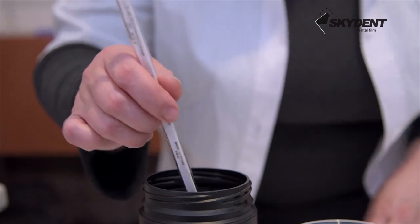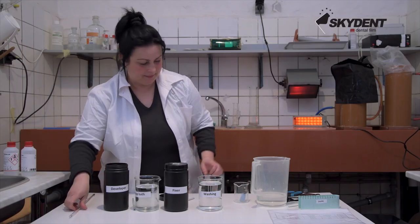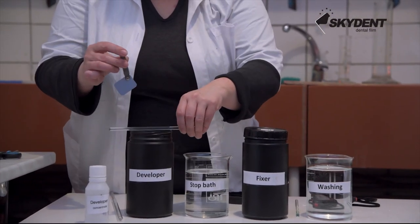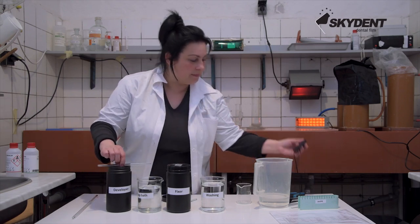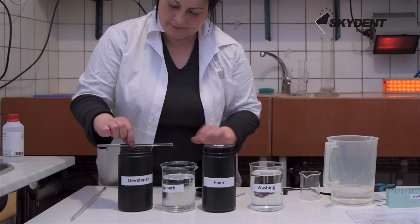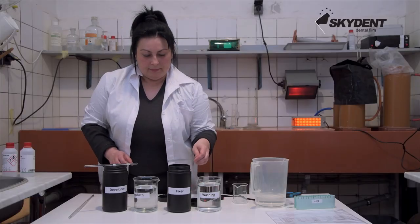Always check the temperature of the solutions and the prescribed times before you start the processing. All other operations are ready to be realized under SafeLight in the darkroom. This video is educational, so the processing is carried out under daylight. Close the containers between each use, thus avoiding oxidation and drying.